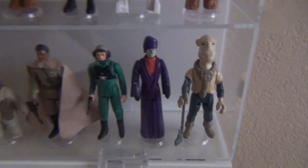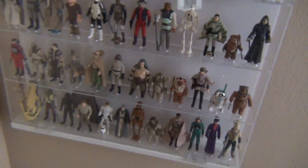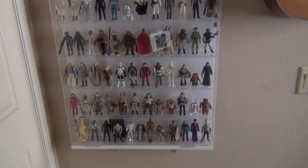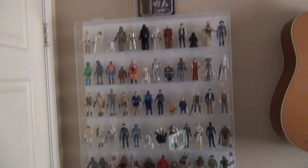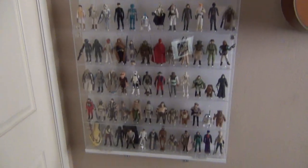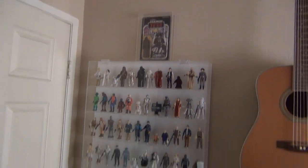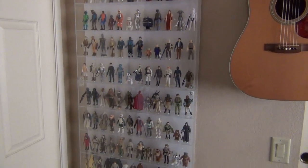The last but not least figure is Yak Face — the rarest figure because he was never released in the United States. The case is actually a G.I. Joe case I found online — two of them, with magnetic doors that open up and keep everything sealed. I like it because it's narrow enough to fit behind the door and stay kind of stealth. Thanks for watching, folks!